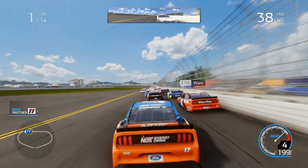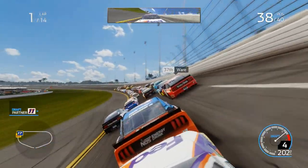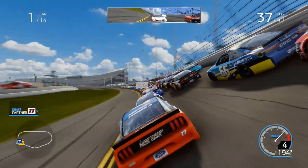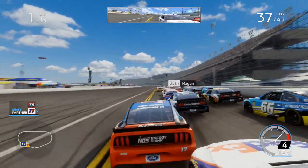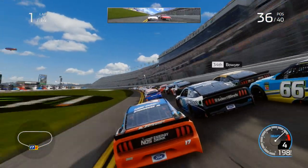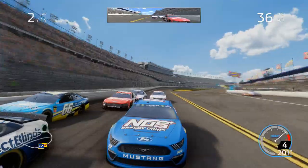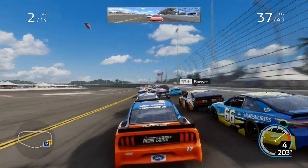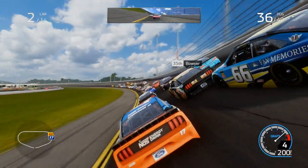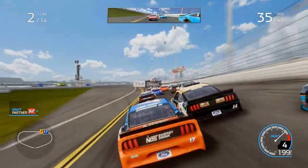We're already going to the back and Denny Hamlin's come to partner up with us. Thankfully we didn't get any damage in that. I think the car's a bit tight at the minute. There we go — put it to the inside of Ragan. We've been almost below the yellow line, that's not intentional. We've got damage on the rear now but 13 to go. We're up to 36th after one lap. Cody Ware, you didn't need to get on the brakes — you just needed to stay behind the 17.